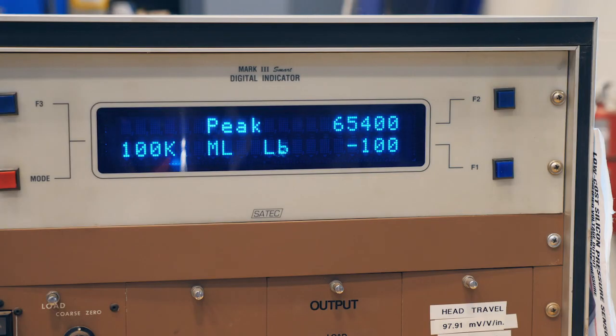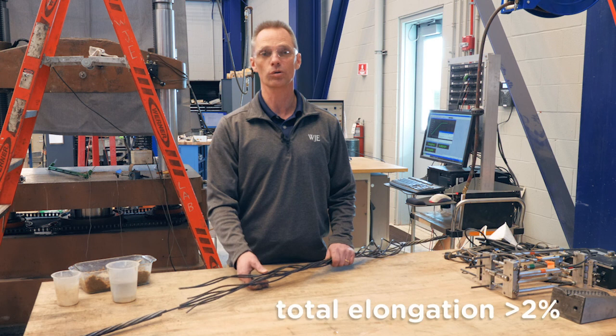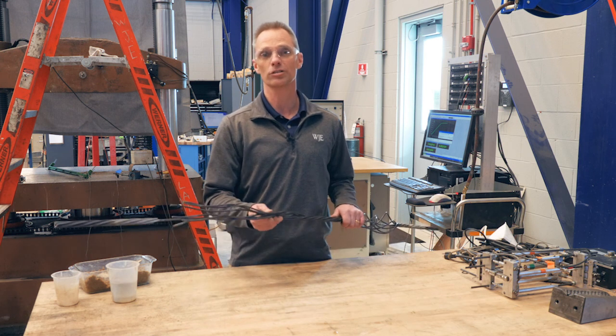We got 65,400 pounds ultimate load, which exceeds the minimum ultimate of 62,800 pounds for this size strand. And the total elongation was above the minimum of two percent. So this strand is good to be used by our client in their project. Thanks for stopping by the Janney Technical Center.